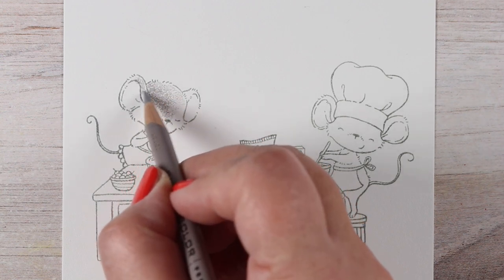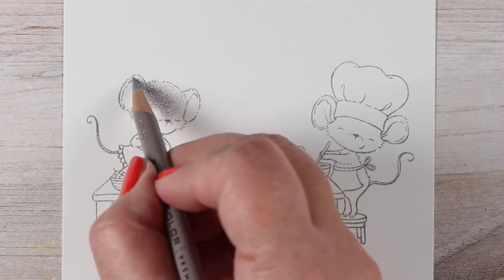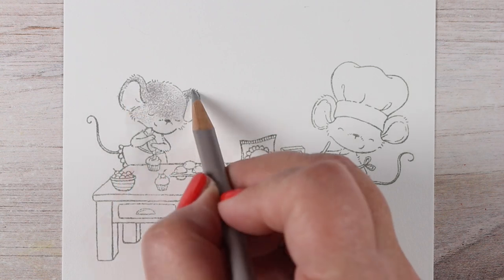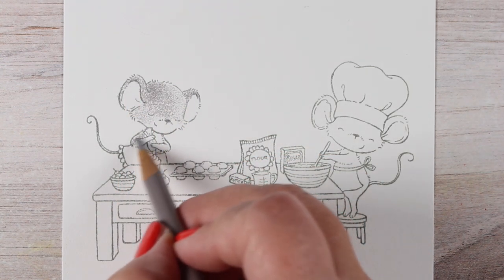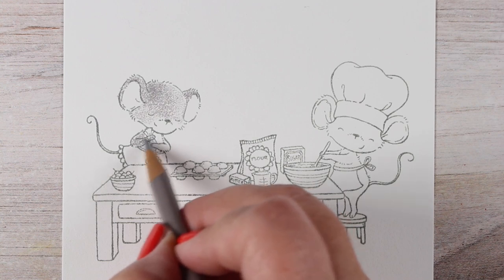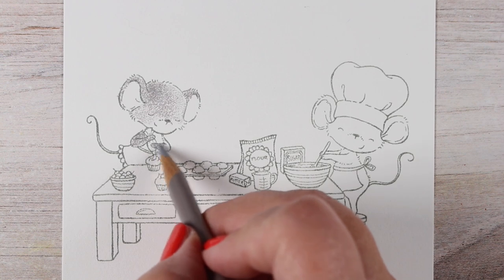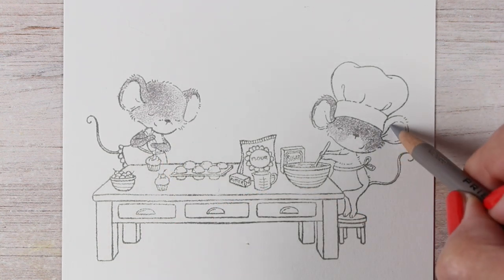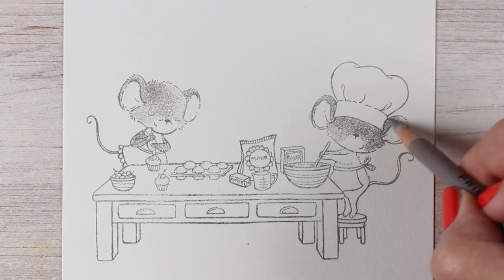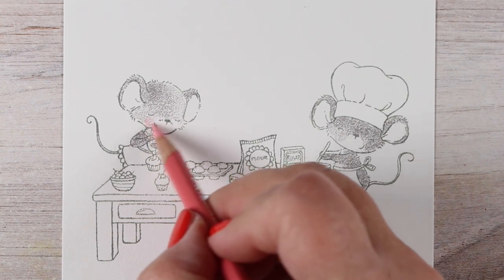It's by Stacey Yakula and it has this whole scene in one stamp, so you don't have to stamp all the little stuff on the table and the mice separately and mask things out and put all the cupcakes on individually. It's just all in one, which is nice. I stamped this in a gray ink because I wanted to make a simple colorway.